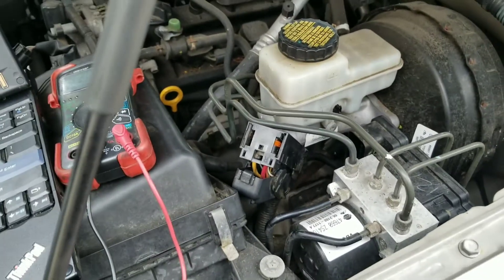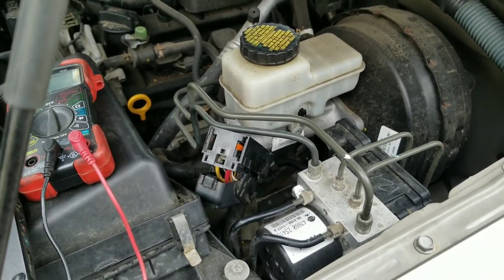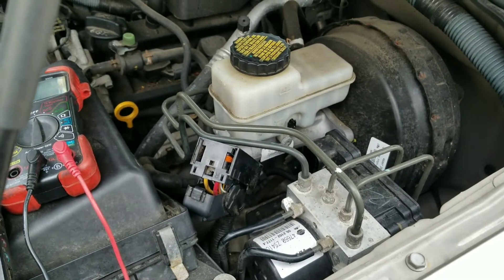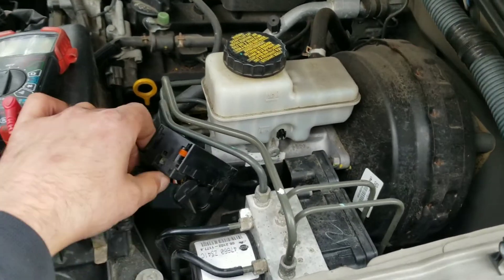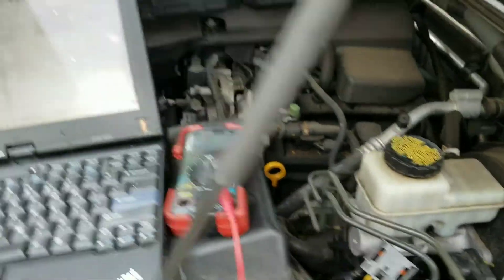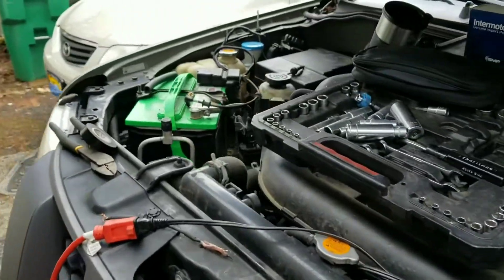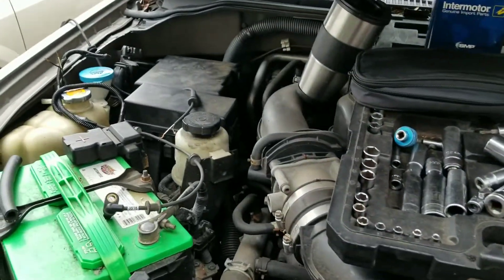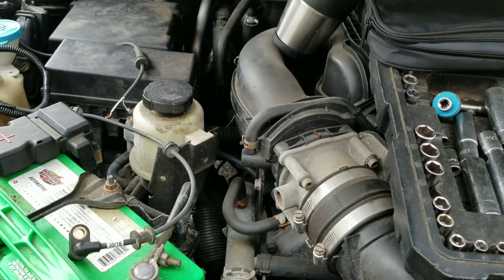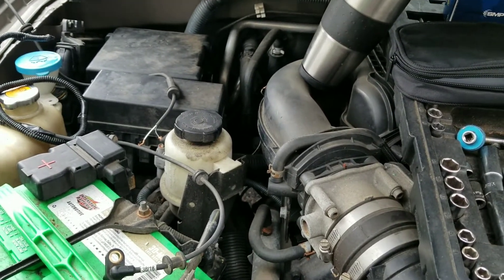I'm half tempted to take some 14 or 16 gauge wire and potentially splice into here and just run it to the sensor to see if that's the problem. It could be a voltage issue — I'm just really not sure on this one.